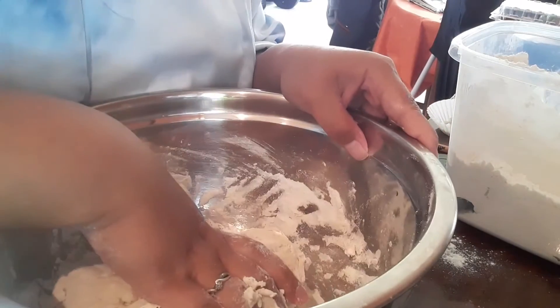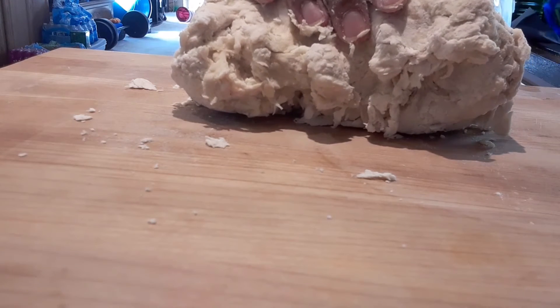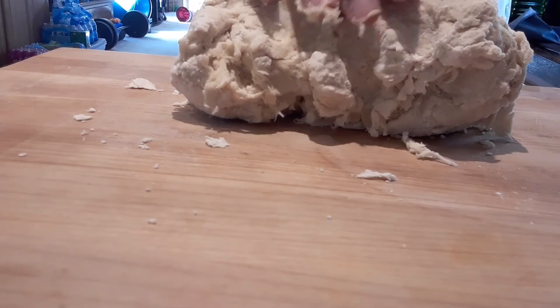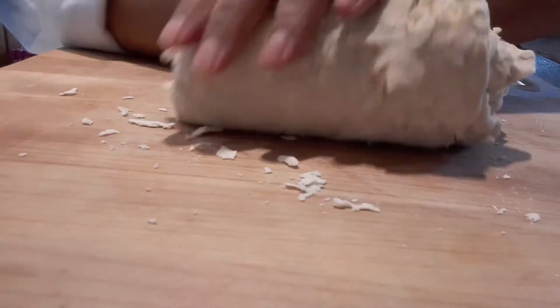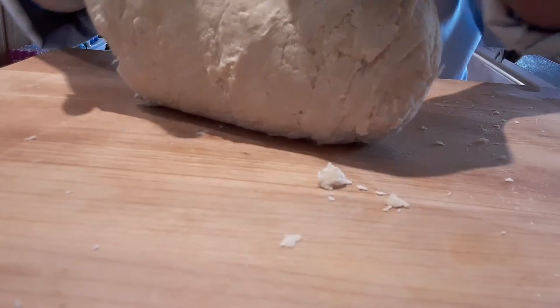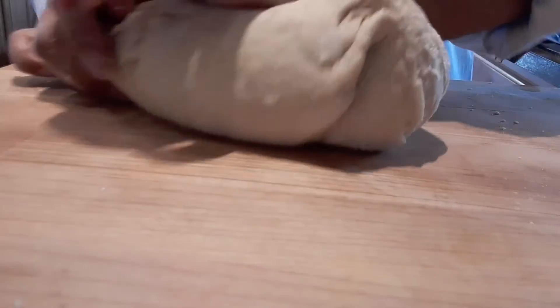I need to put this on the board. Once it comes together like this you can pull it out and start kneading it. I'm just turning it, folding it over, pressing it down until it becomes smooth. If you don't have a nice wooden board like this, you can just use a cutting board — it's really not that big of a deal. I don't like the bamboo ones; really invest in a nice butcher block, something that's going to last a really long time.